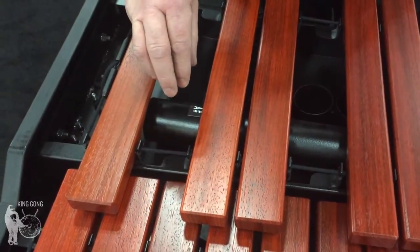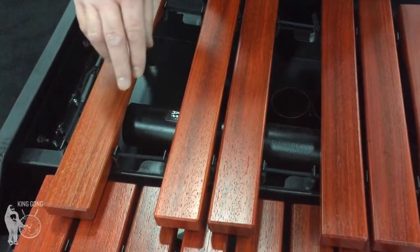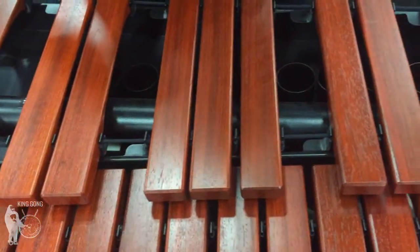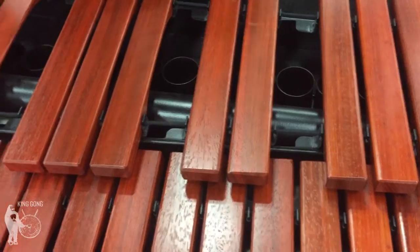This is in order to accommodate the next feature I'll show you, which is the height adjustability. Putting these three low notes in this transverse position allows the instrument to actually go low enough to still be used as a truly intermediate beginner sized instrument.